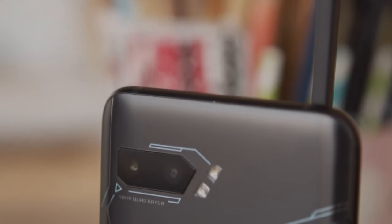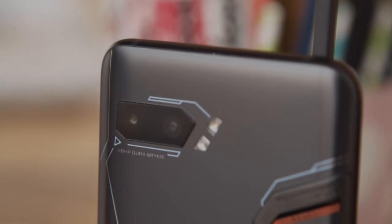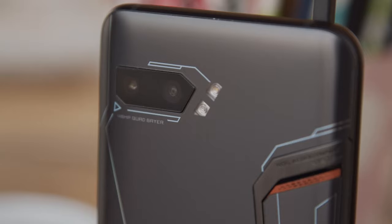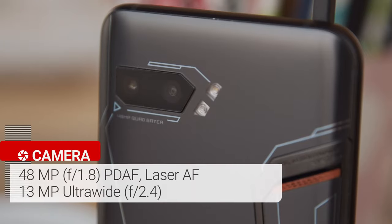Turning on the dedicated night mode does improve things, by evening out the exposure, saving some blown highlights, and reducing the noise. Ultrawide shots at night are generally not very good, though you do get some improvement when night mode is switched on.